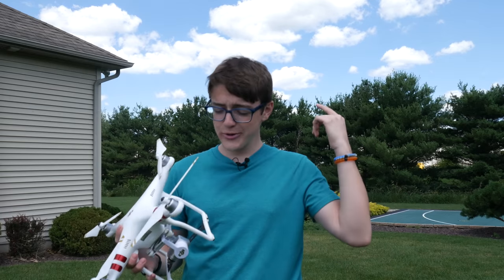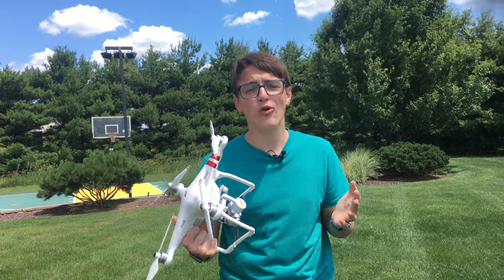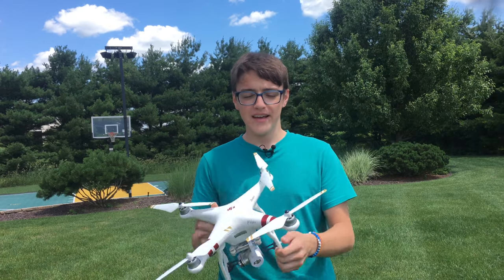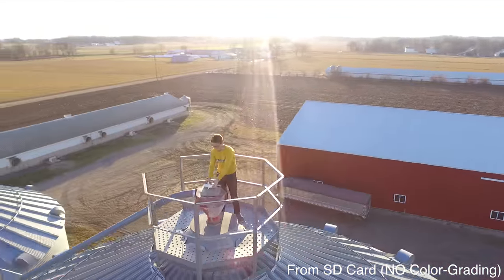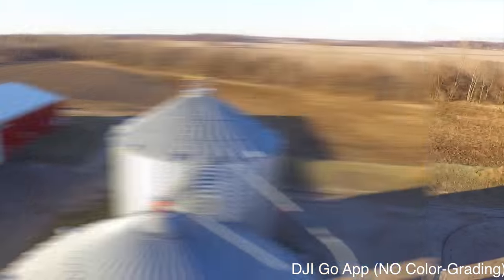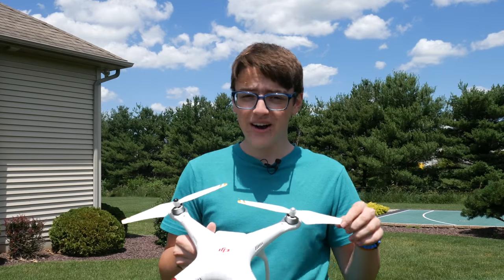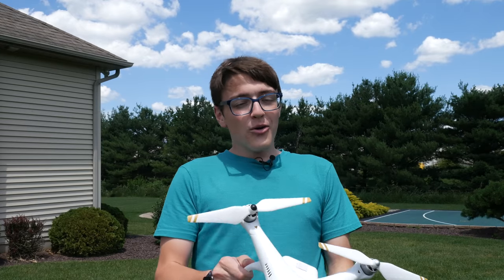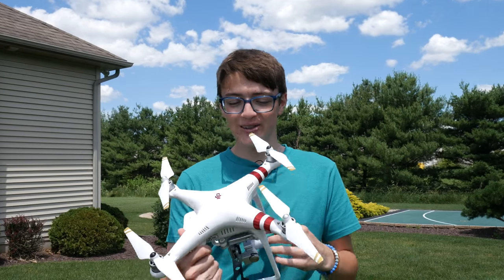For my other videos that aren't vlogs, I like to include drone shots. I fly the DJI Phantom 3 Standard, and it shoots really well in 2.7K — not full 4K, but I'm planning on getting the Mavic soon. For now I upscale the 2.7K in post when exporting from Final Cut Pro. Also, the props on here are actually the propellers meant for the DJI Phantom 3 Professional — about $5 more than the regular standard propellers on Amazon. They're essentially the same but have gold tips, which I like the look of.